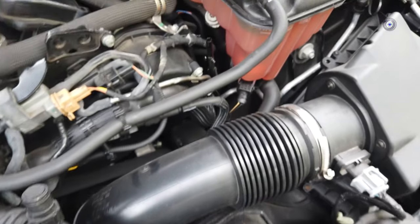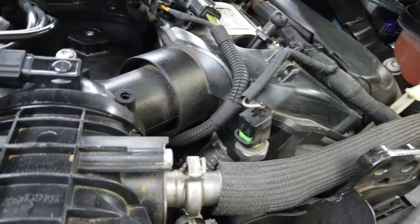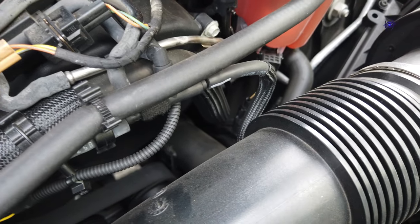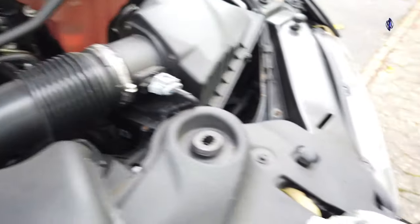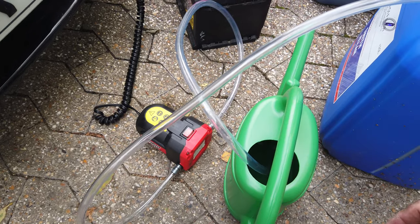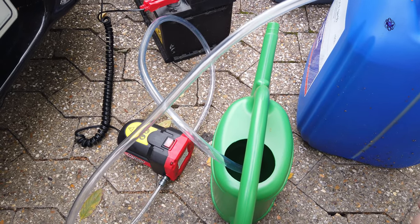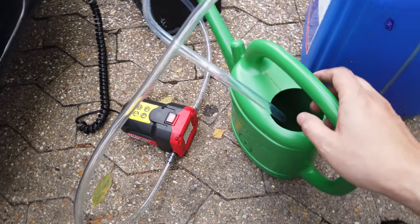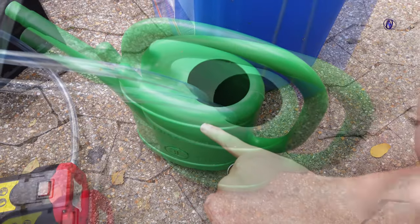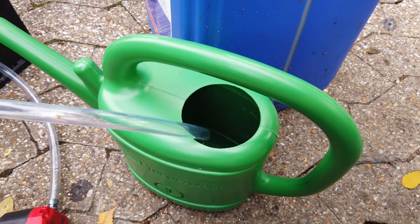That hose will eventually clean itself out if you hang it long enough. Since this is fresh oil, I'm going to fill the watering can up to about here — make sure it's all dry and clean inside, no dirt. Let's turn the pump on.